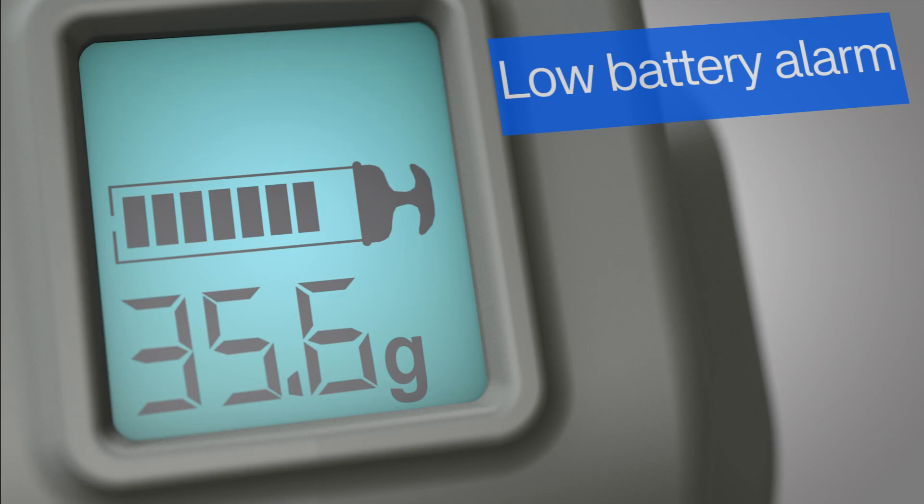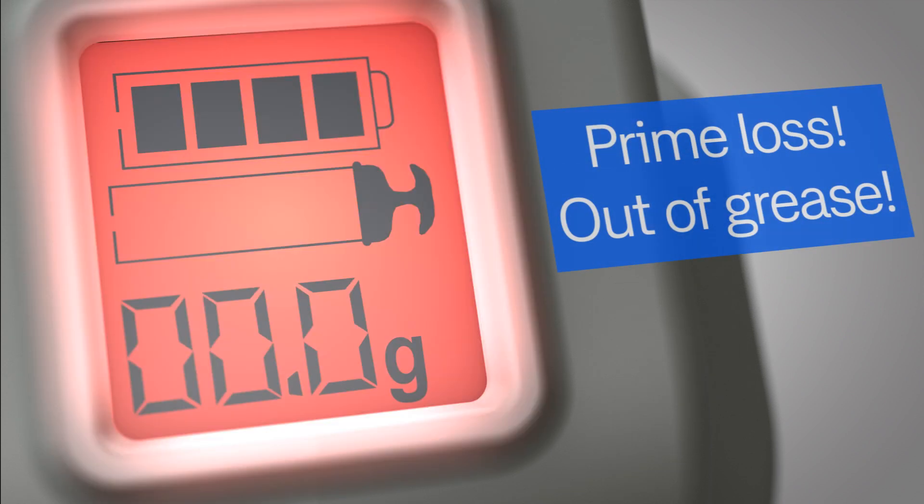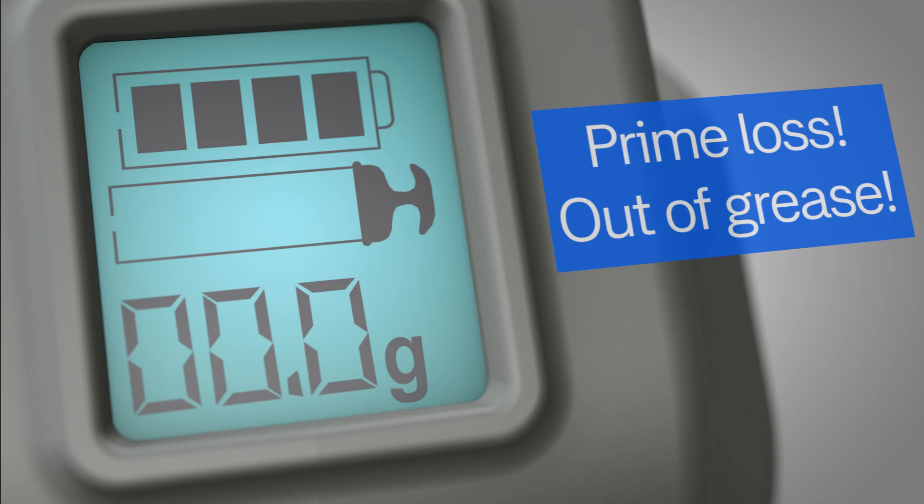The display shows exactly how much grease you have left in the tube and starts flashing when the grease level starts to run low. A red flashing display alerts you if the prime is lost for any reason or if the gun runs out of grease.